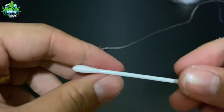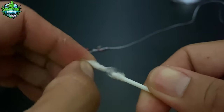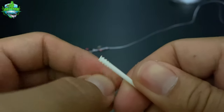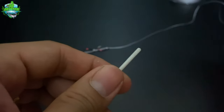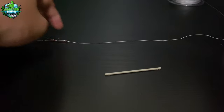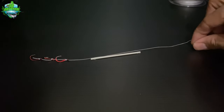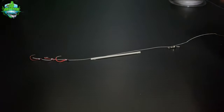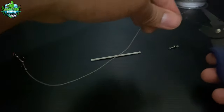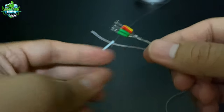Pag nakagawa na tayo niyan mga kasyokoy, tanggalin na natin ang cotton ng ating buds. Ang tawag na dito ay bud, hindi na siya cotton buds. Tanggalin lang natin siya. Parang may ipasok natin dito ang ating line, or ang ating braided or nylon. Madalas ang ginagamit namin is braided line para hindi siya nagbubuhol-buhol. Sukatin lang natin siya. Ang sukat niya mga kasyokoy ay hindi ganon kalayo sa ating cotton bud or bud. Tapos ito ang ating swivel. Ganyan po ang tamang sukat niya. Pwede na nating putulin, magpasobra lang tayo ng bahagya. After nyan mga kasyokoy, ilalagay na natin ang ating stopper.